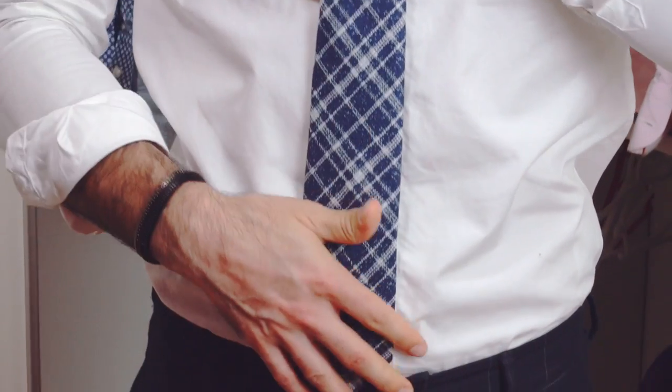Adjust the tie to the length and tightness you prefer. You may have to start over to adjust properly. The tie should fall so that the bottom tip touches your belt or your waistline.